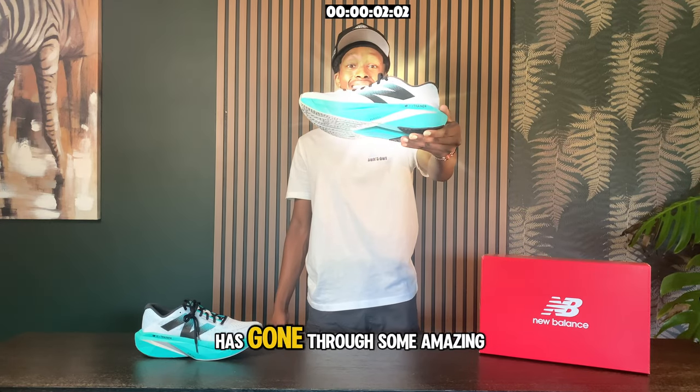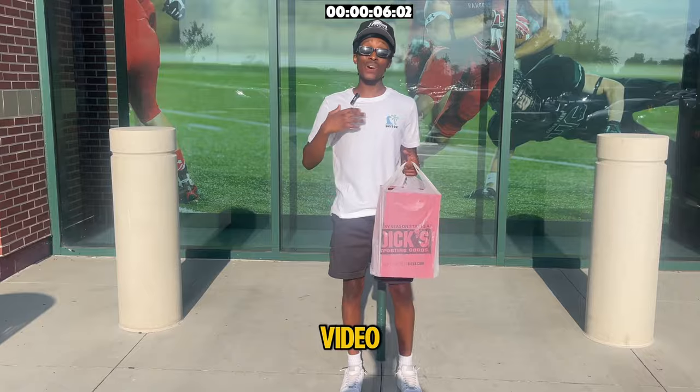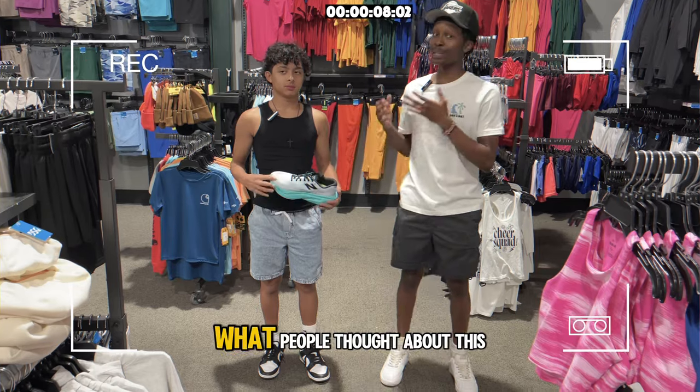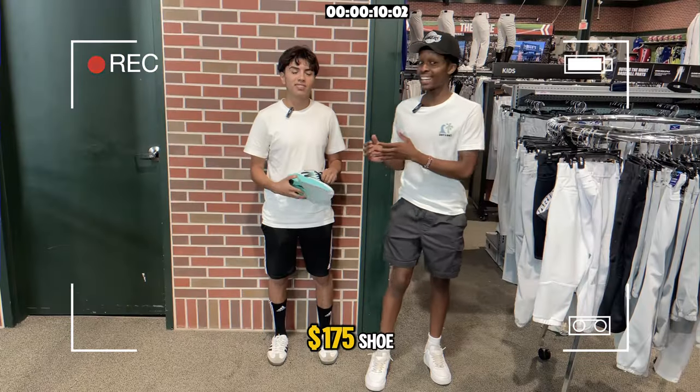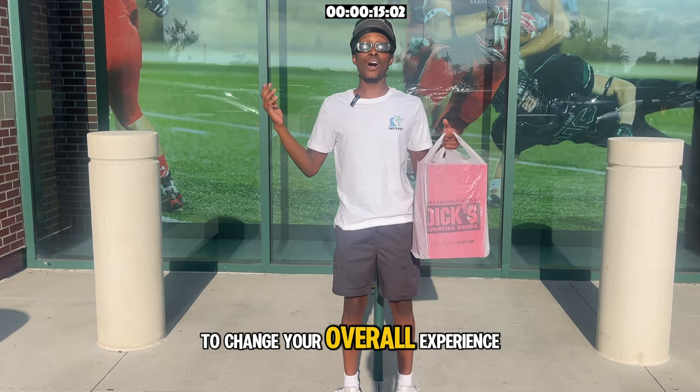The SuperComp Trader Model Series has gone through some amazing advancements and innovations. In this video, I went on a hunt to see exactly what people thought about this $175 shoe. Stay tuned to see exactly what this shoe could do to change your overall experience.